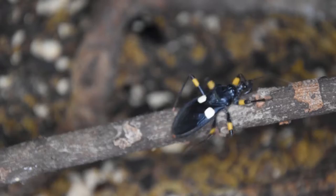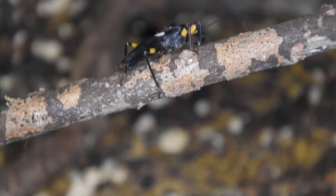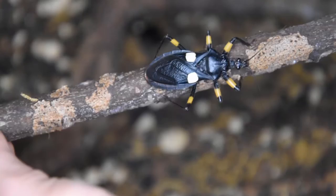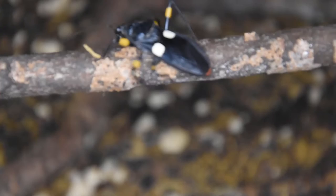White spot assassin bugs are not too aggressive overall, but they're very aggressive feeders — they actually prey upon other insects. They're very basic to care for. There are quite a few assassin bug species in the hobby; this is probably the most common, as well as the red spot assassin bug, which is pretty much identical but has red spots instead of white spots.